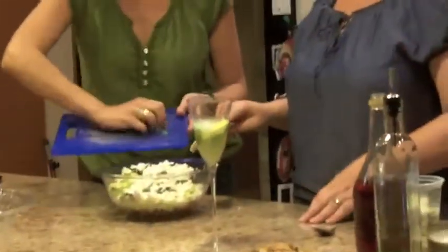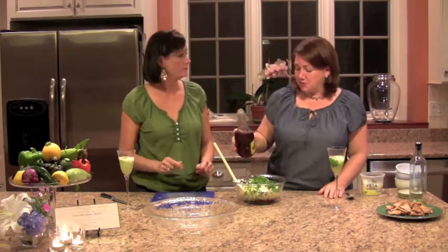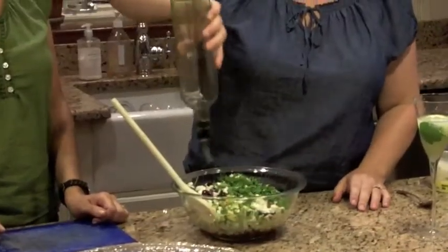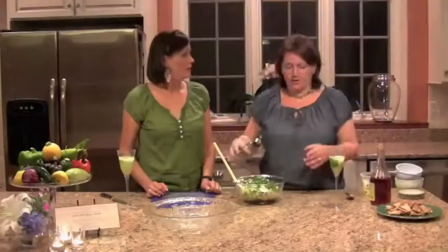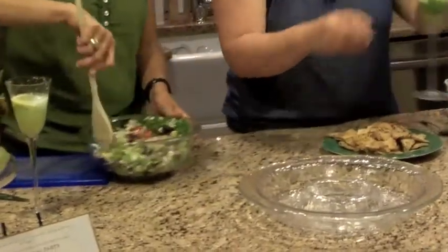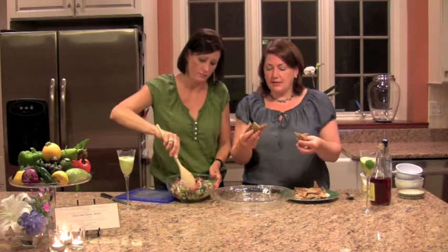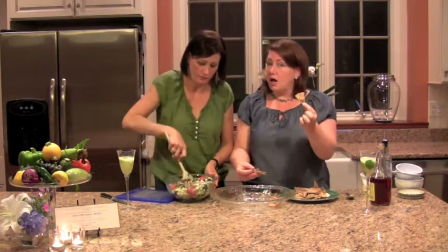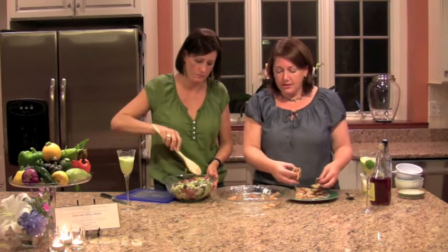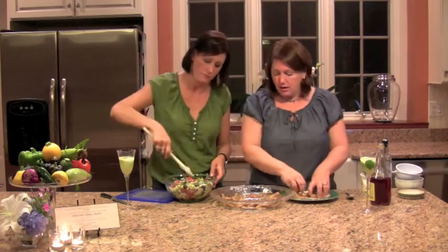Now we're almost done. A couple of tablespoons of red wine vinegar just for a little bit of bite, and a couple tablespoons of olive oil. You can also do some salt and pepper, although the feta has a little bit of saltiness, so we don't really need too much. We like to serve this with pita chips — a staple in Greek cuisine. Basically just slice them into little triangles, drizzle with olive oil and some fresh herbs, and throw them in the oven at 350 for about ten minutes until they get crisped up and crunchy. Maybe flip them over once or twice. A little oregano on top as well.